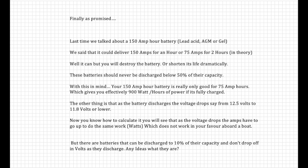As your battery discharges, the voltage drops from say 12.5 volts to 11.8 volts or even lower. As the voltage drops, the amps have to go up to do the same amount of work or provide the same wattage — which does not work in your favour. But there are batteries that can be discharged down to 10% of their capacity and their voltage won't drop off as they discharge. Any idea what these are?